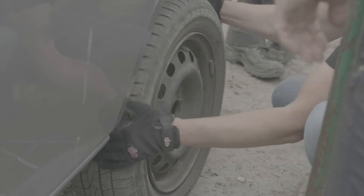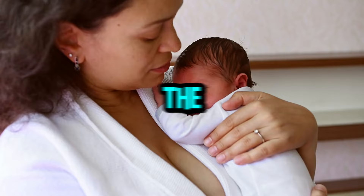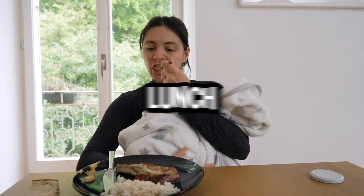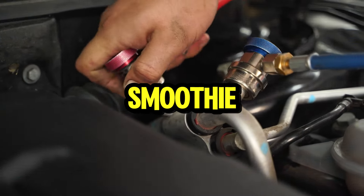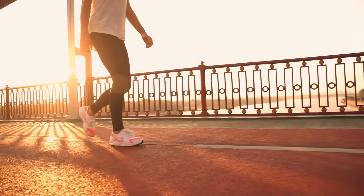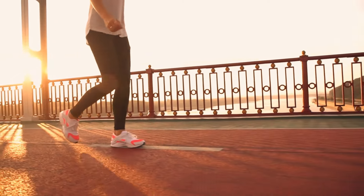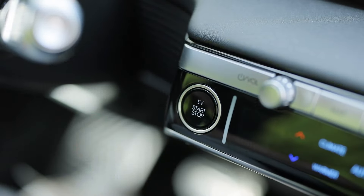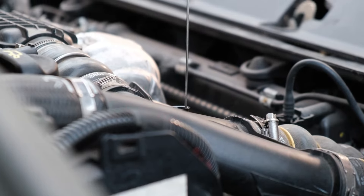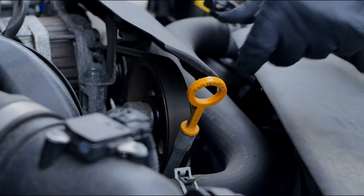Alright gearheads, the burping process is all about coaxing those pesky air bubbles out of the cooling system — think of it like helping your car burp up its lunch after chugging down that air bubble smoothie. Here's where things get interactive. First, with the engine still off, gently squeeze the radiator hoses. Feel for any soft spots or unusual resistance — that could be a sign of trapped air.